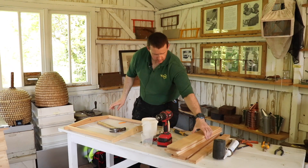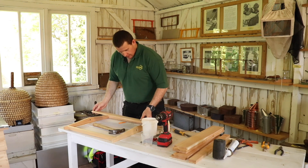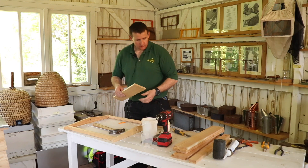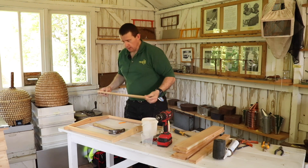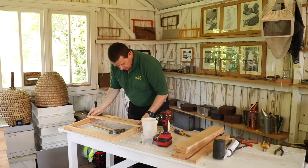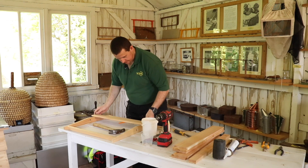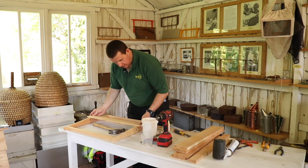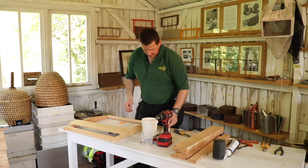Next stage is to get the roof boards on. The first board you're going to want is the one with a slight bevel on it, and the bevel goes right in the middle there where the two angles on the gable meet like that. That will sit on there like that, equal distance either side. Just a little bit of glue on there.